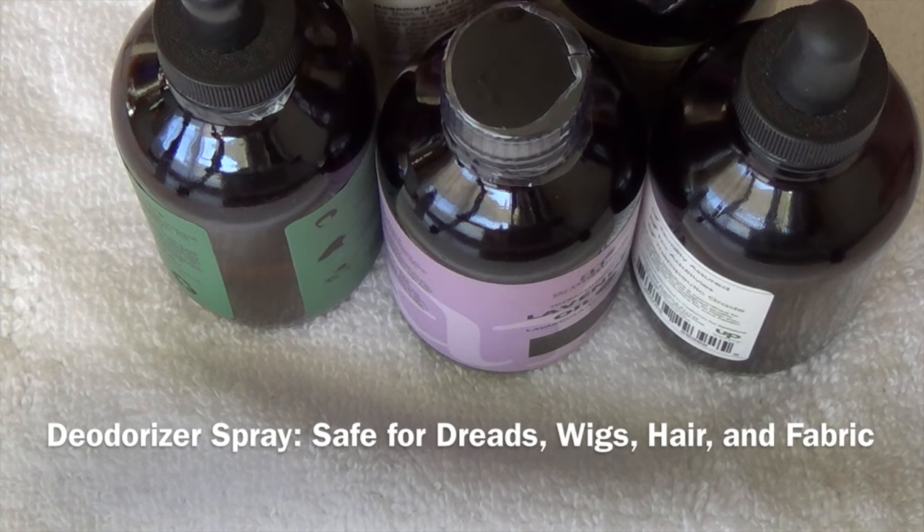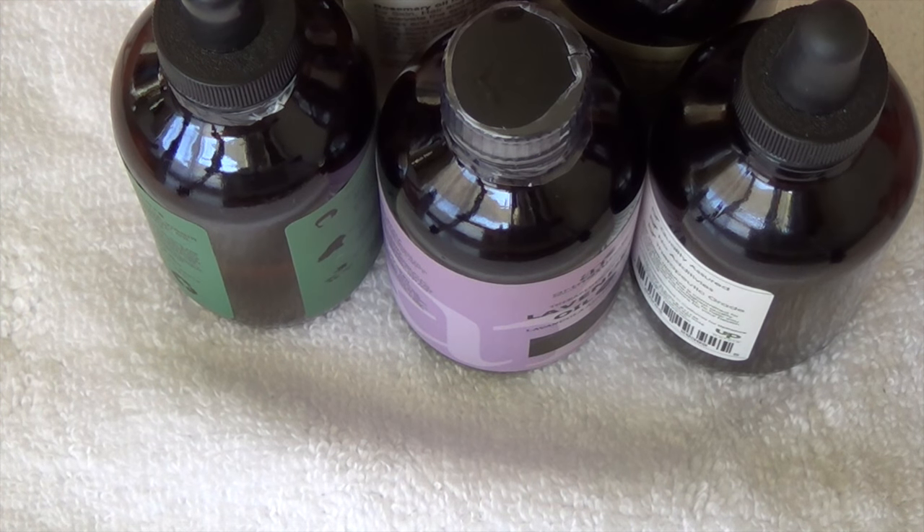Hi guys, so today I was going to be mixing up a batch of deodorizing spray. I use this for my dreads. You can use it for wigs, you can use it for furniture, upholstery.